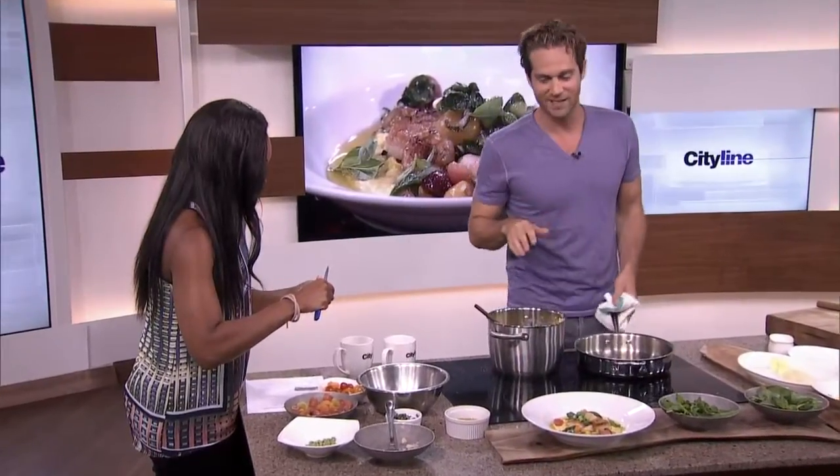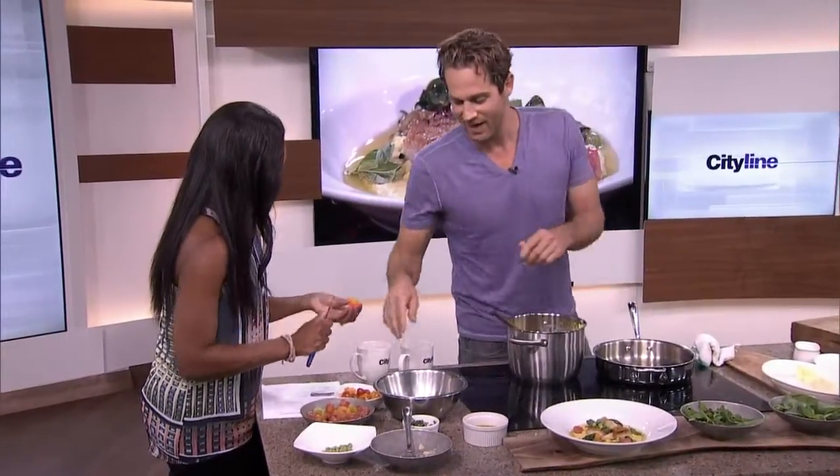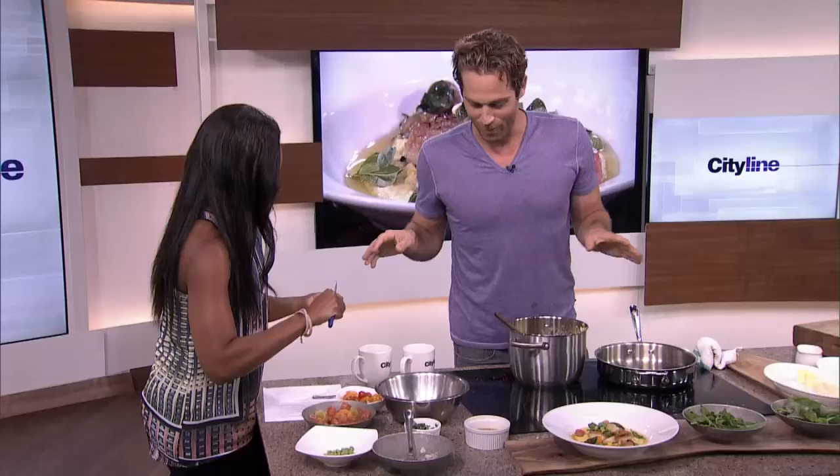Two minutes — we can do this in two minutes. I'm probably going to get through maybe four tomatoes. So I think we know where we're going with the tomatoes.